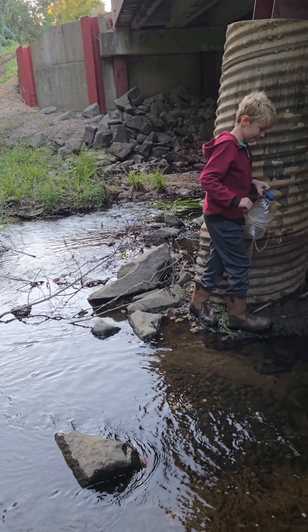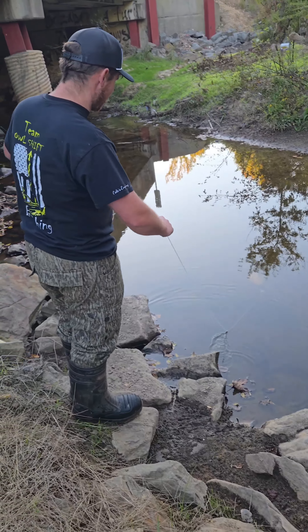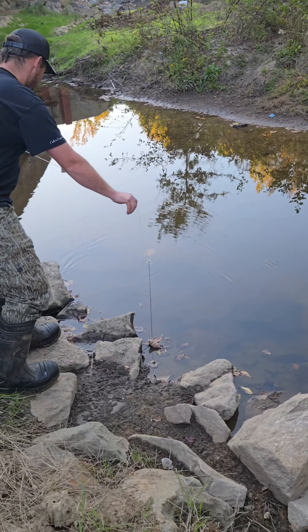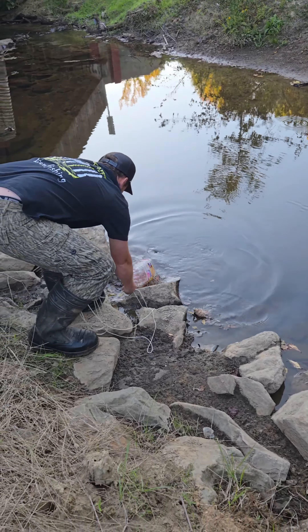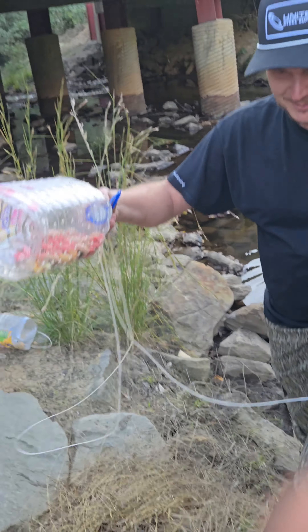Wait, these are actually gorgeous. This is our second set.